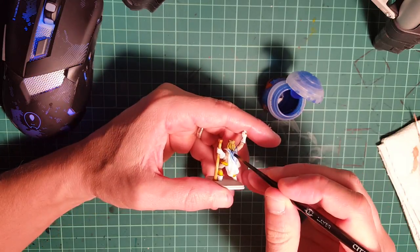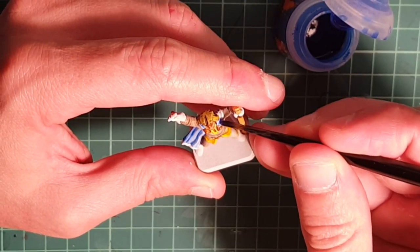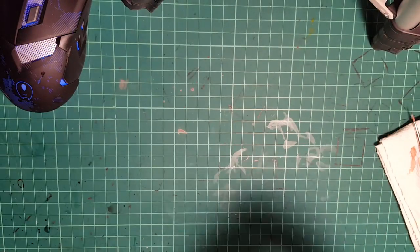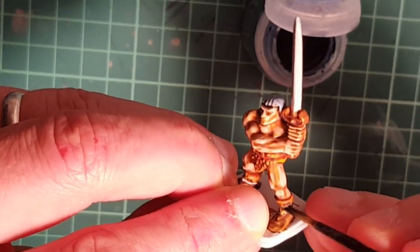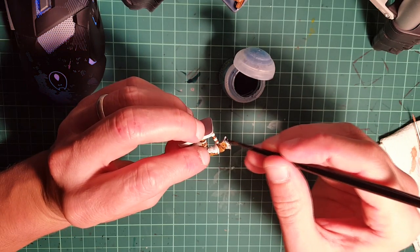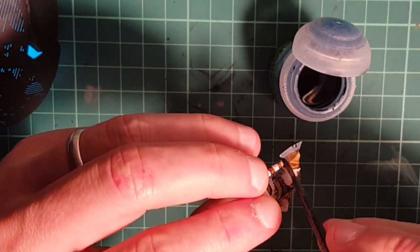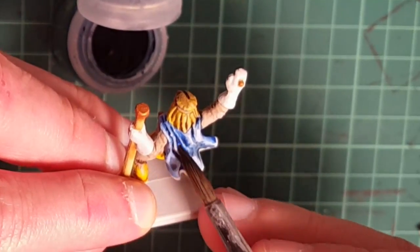Now we're gonna use Gilliman Blue to paint the cape on the wizard. And then we're gonna move on to Drakkenhof Nightshade, and we're gonna paint the hair on the barbarian, the small ribbons which are black on the boots. Give a shade on the metal so we can start making it three dimensional. All the bases on all the miniatures I'm gonna paint with Drakkenhof Nightshade as well, because we're gonna paint them as flagstones later on. The dwarf has a white beard but we need a grayish tone on the bottom, so we're gonna paint it with Drakkenhof as well. And we're gonna shade the recesses on the cape of the wizard to make it a more enriching blue - not all over the place, just the recesses.